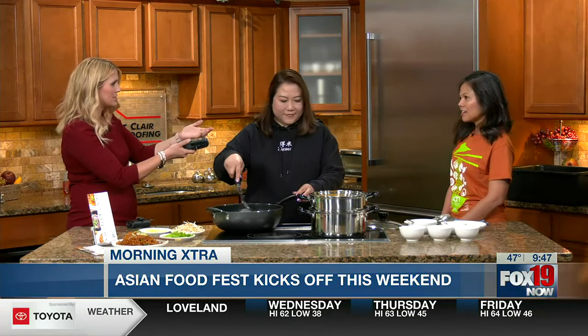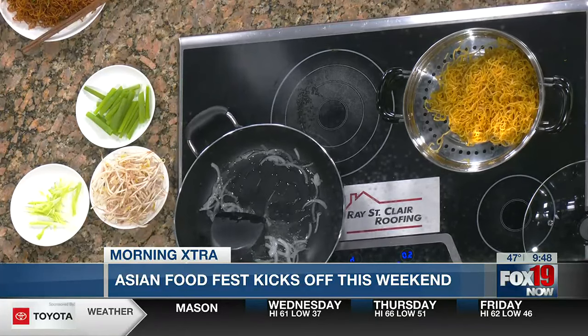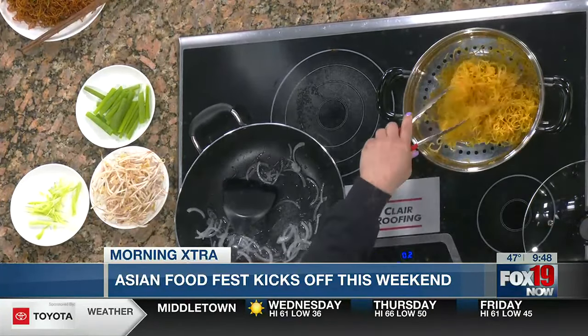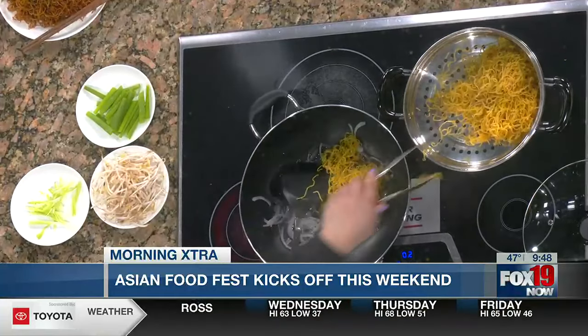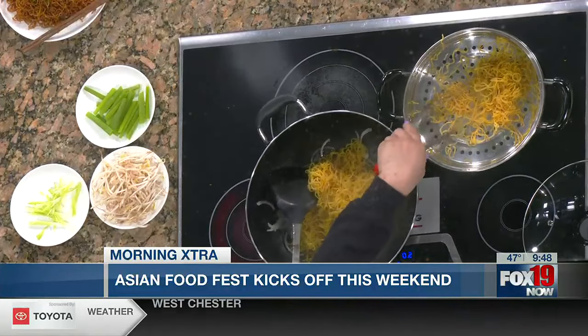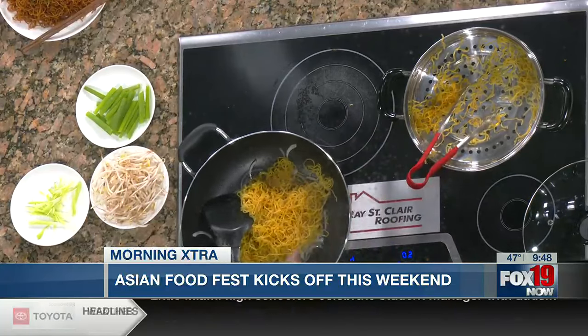What are you most looking forward to? I'm looking forward to letting more people know about our Asian food. And what about you, Karina — how long have you been a part of this? Oh my goodness, maybe a decade now. It's just exciting to see the festival evolve over the years. We're always trying to introduce new things and make things a little bit better than the years before. This year we're seeing more and more communities coming together and represented — that's one of the things I look forward to the most.